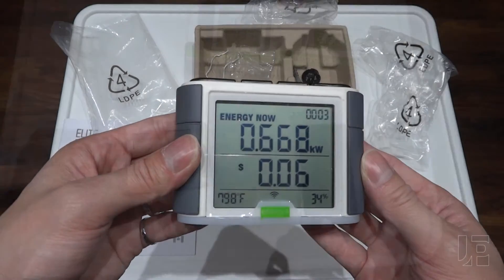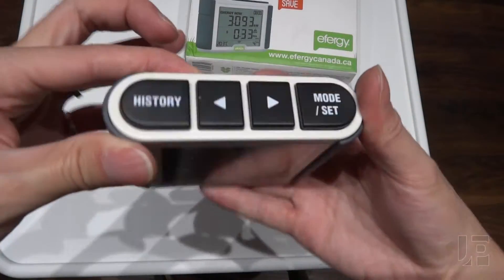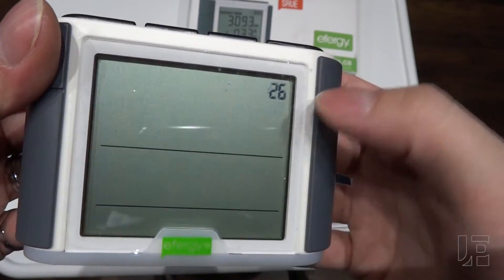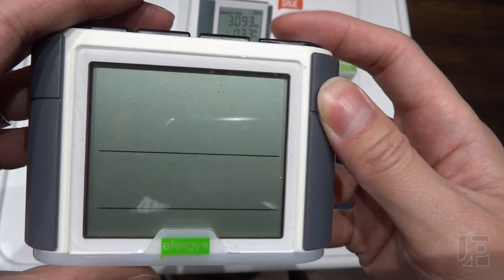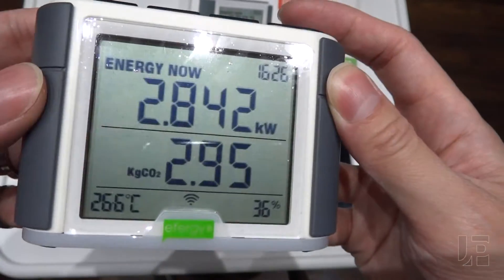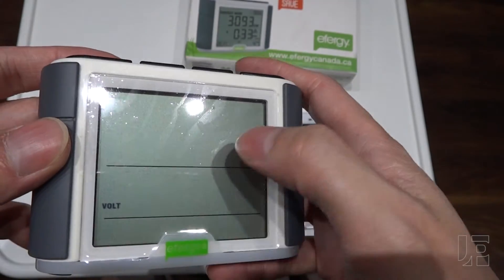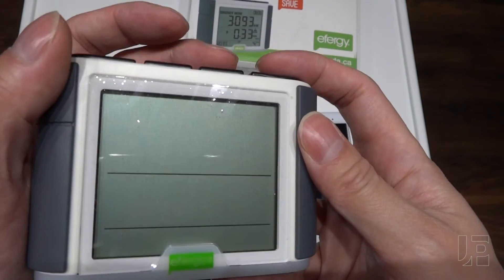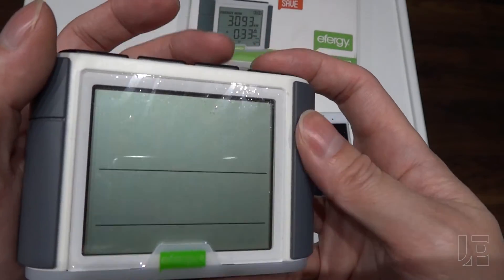Once everything is up and running, hold the time set button to set your time, month, and year. Then hold the set button to configure the system. Voltage should be 120 for North America. You can also select your currency: dollars, euros, pounds, kroners, etc.